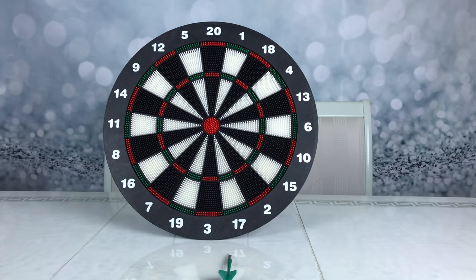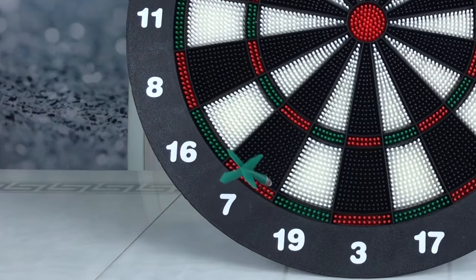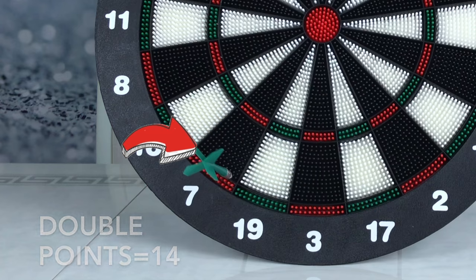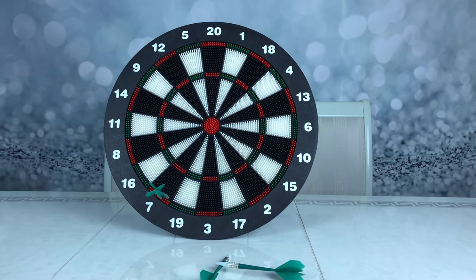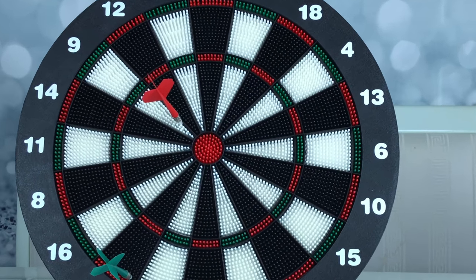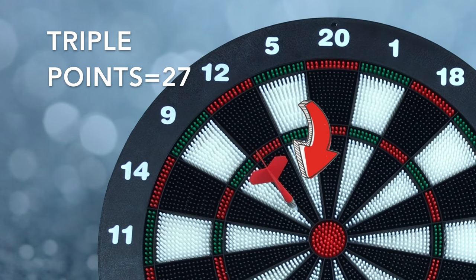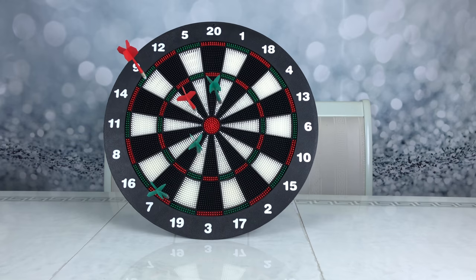Ooh, good try. Ooh! Daddy, I stacked it though. Excellent. Ooh! Jace took over all the darts. Ooh! Oh, he did it. I was right in there, but daddy, I didn't get in a circle.